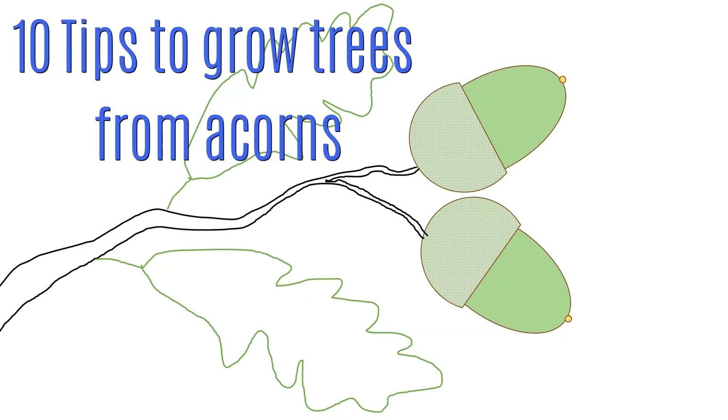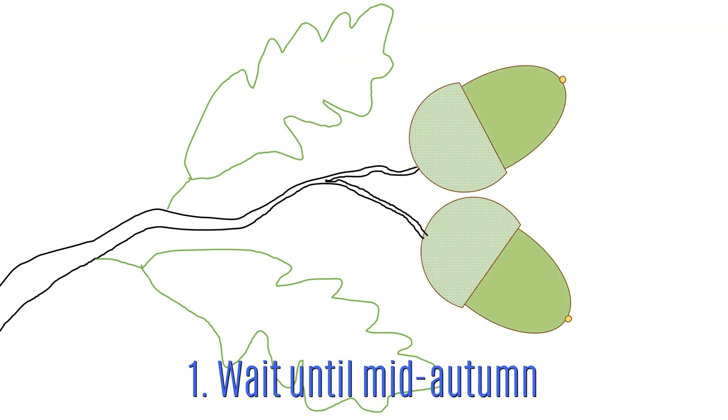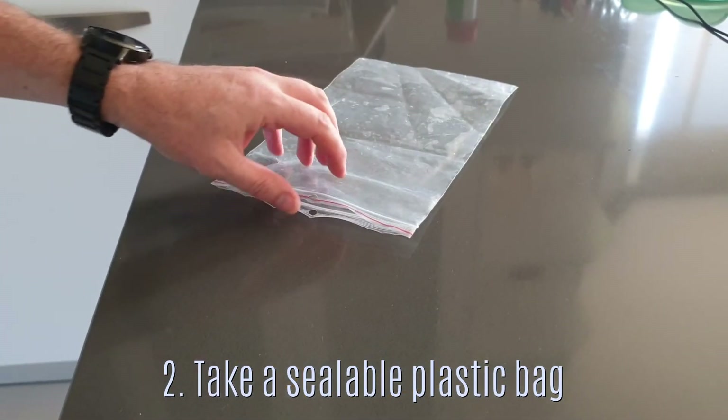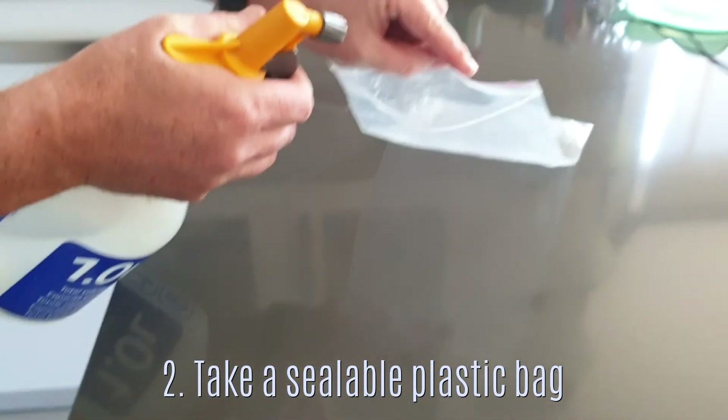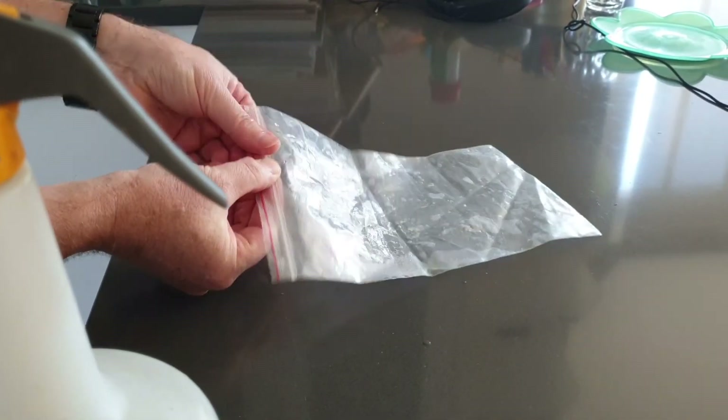Here are my tips for collecting acorns and making absolutely sure that they're going to germinate, root and grow into healthy oaks. Firstly, you want to make sure that the acorns are fully developed, so wait until mid to late autumn. Just before you go out, make sure you've got a sealable plastic bag with some moisture inside it — I'll talk more about that in just a minute.